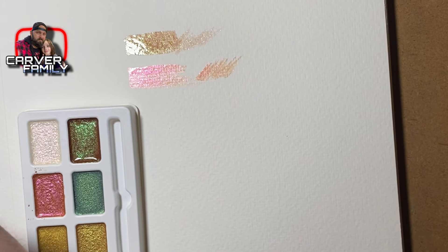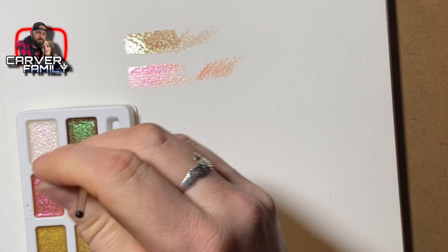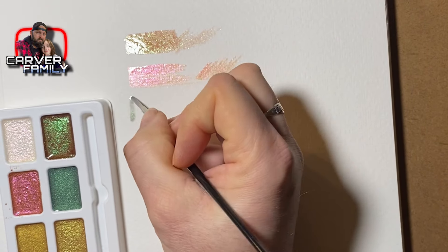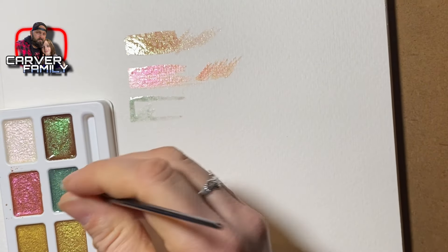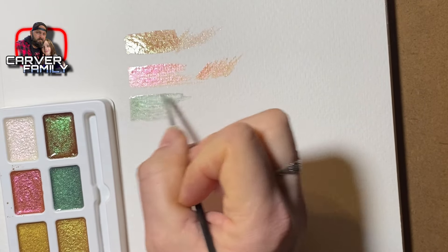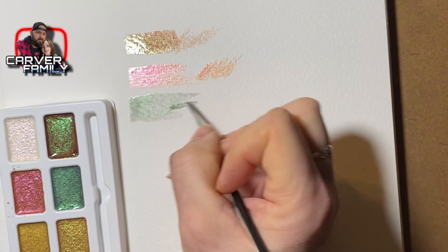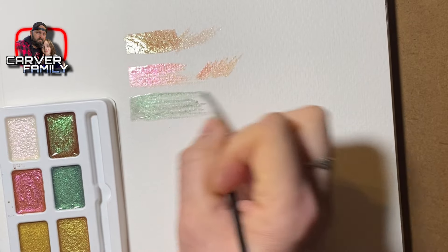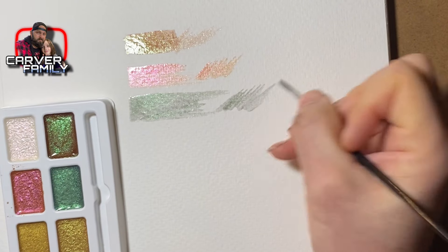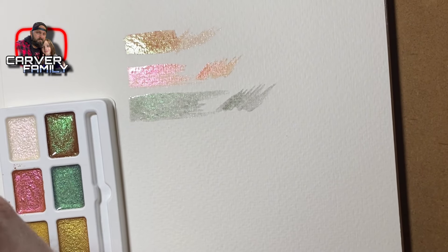Now we'll go with the green. I would like to see what it looks like on black paper, so I may go out and get some black paper sometime and test it out on the darker surface. The green is actually mixing a lot better the more I use it.